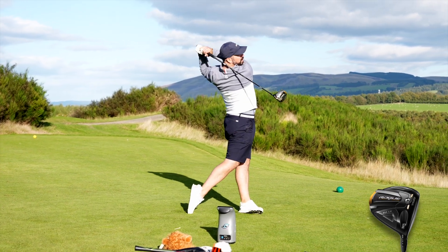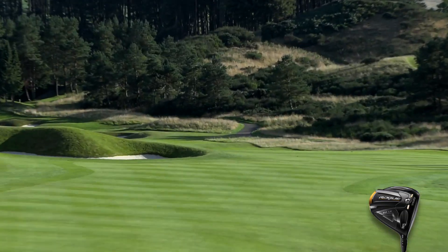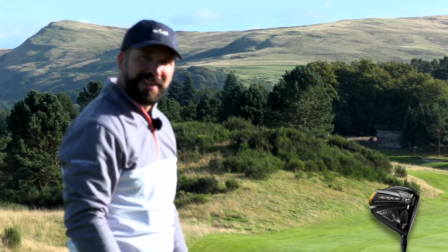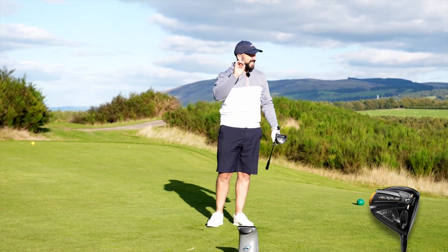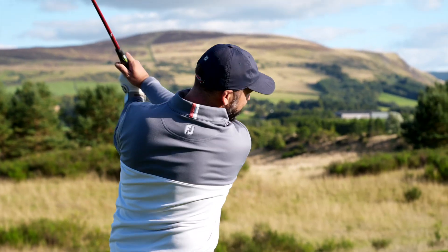All right, onto my current driver — I'll just call it the Callaway. Struck as well. If we could get all the shots to finish over that bunker, that would be lovely. 322 carry, 1,800 spin — that is bang on where I want it. Really really lovely flight.